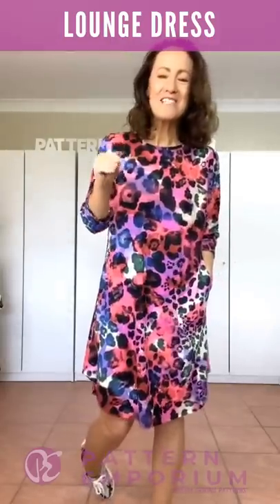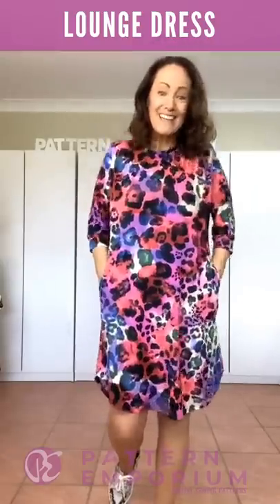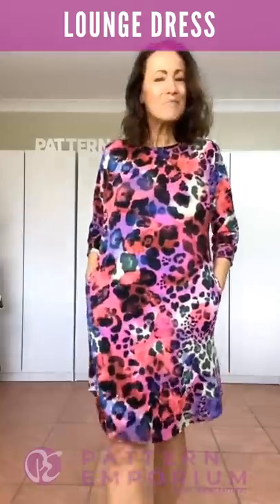Every single one I sewed up, I would lay it out and I'd be like, oh no, I'll just whip up a quick one — I won't worry about pockets. Most of them I ended up adding pockets, because pockets! Where else would you put your hands?